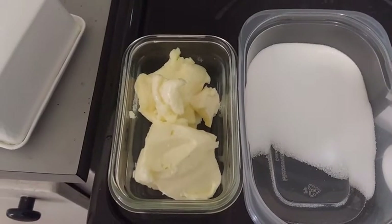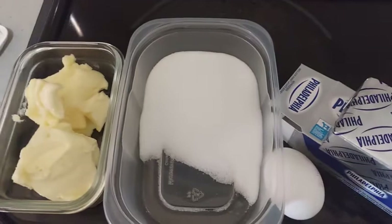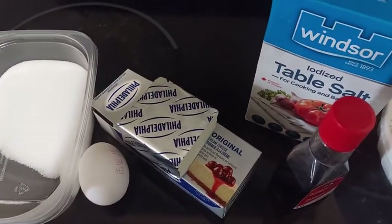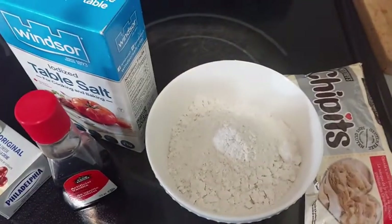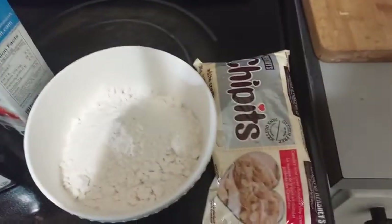We need for that 150g of butter, the same quantity of sugar, 1 egg, 125g of cream cheese, salt and vanilla extract, 225g of flour, and 100g of white chocolate.